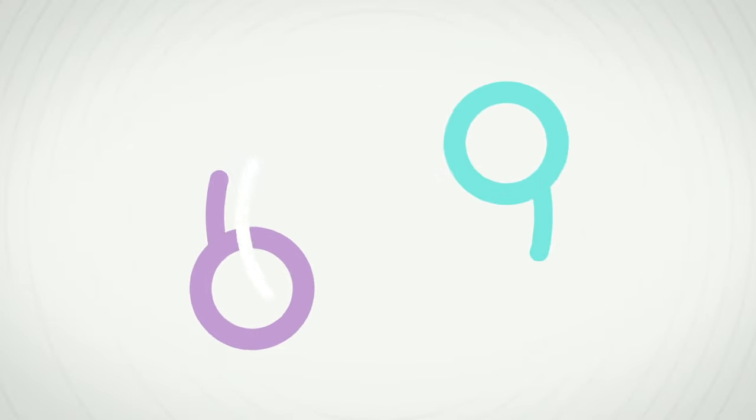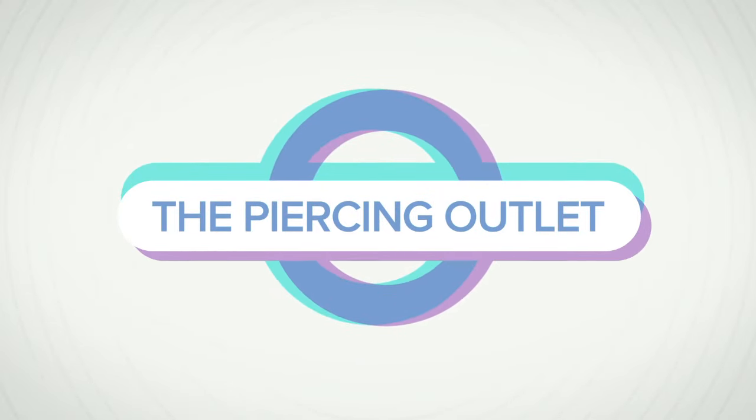Today we're going over showering with your new piercings. This is a topic that tends to get skipped over in aftercare instructions. I'll be sharing what to do during the healing period, after the healing period, and my number one tip when it comes to showering with piercings. If you're new, welcome to the Piercing Outlet — my name is Christina, and I used to pierce ears for five years before creating this channel. If you have a new piercing, give this video a thumbs up and comment below how old your new piercing is.